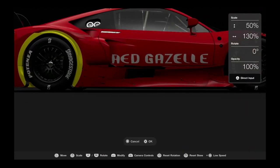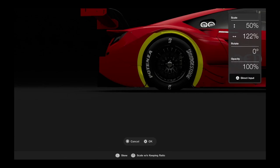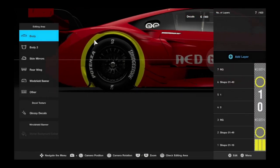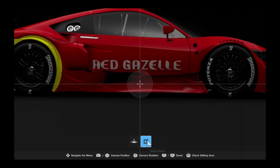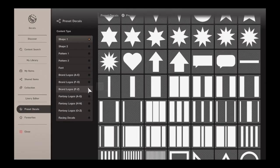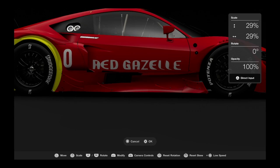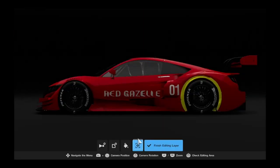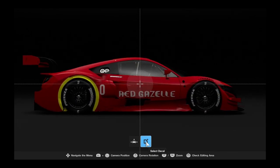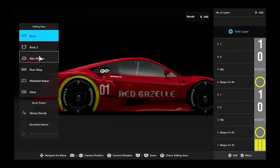Now for the numbers — the numeric course we need to do. I actually made the decision at that point to move the Red Gazelle name onto the doors, as it was covering too much due to the aerodynamic pieces on the bottom. So here it is again, putting the numbers back on. Making sure it's the same width and height as on the other side, same placement. There we go — that's the right-hand side done.